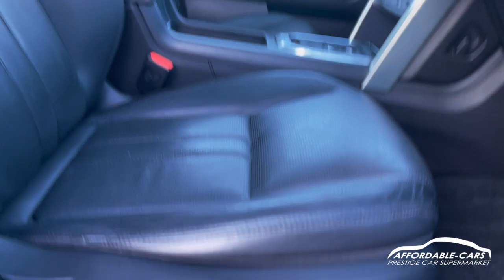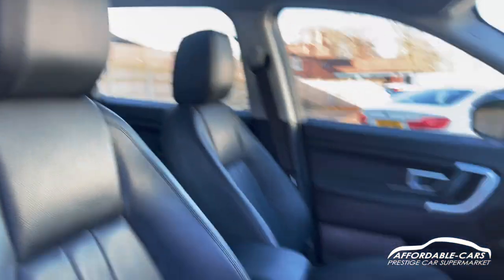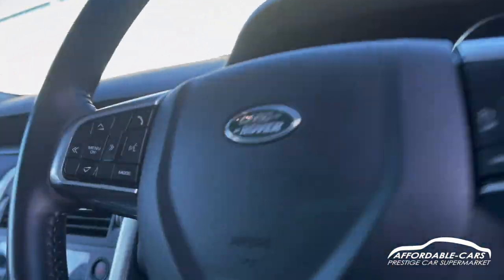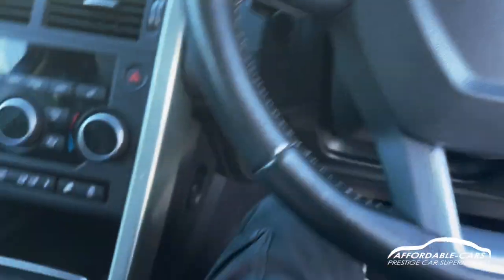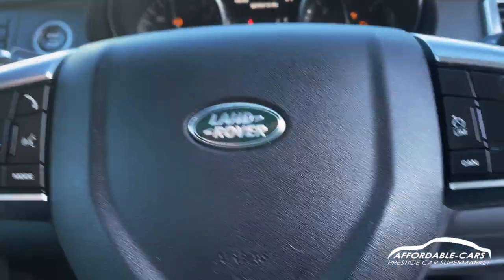Going into the front, you've got fully electric seats with lumbar support, so really nice and comfy. Getting into the driving seat, it's automatic keyless entry — you can have your key in your pocket, press the stop/start button and the car will turn on.